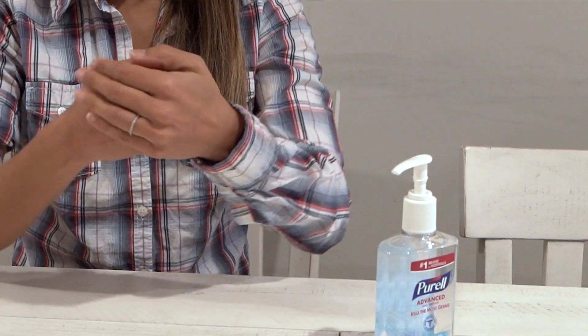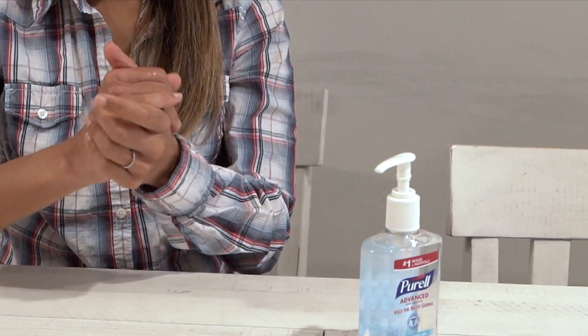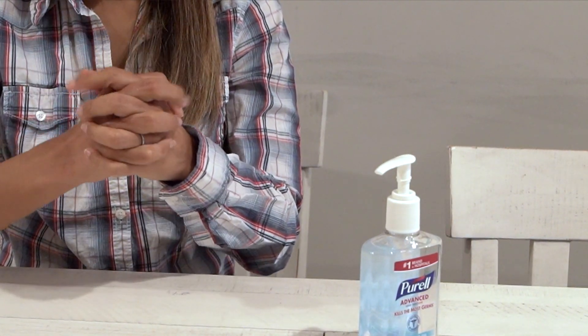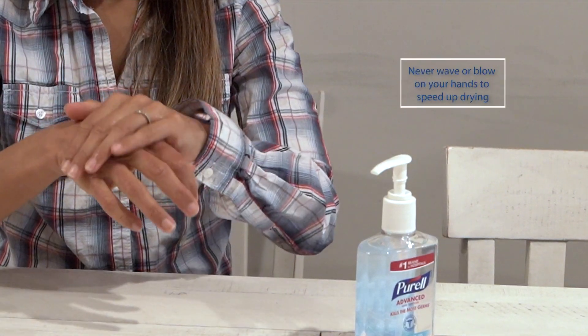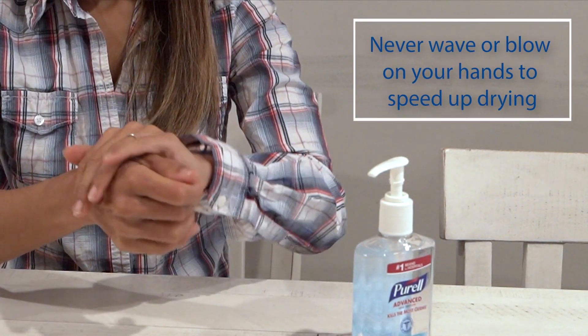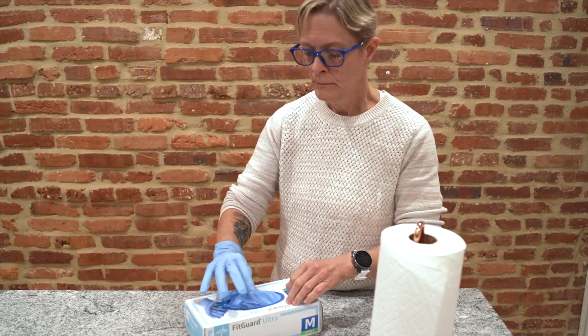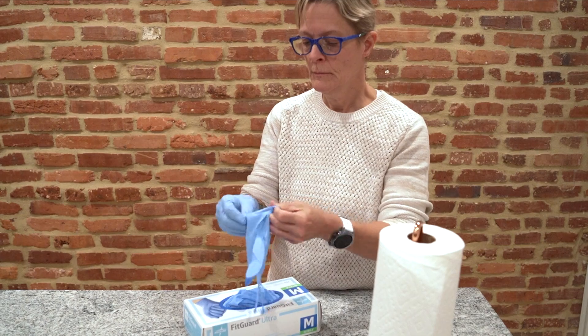You can use hand sanitizer after you've already washed your hands with soap and water. If you use hand sanitizer, rub a dime-size amount between your hands until they are dry. Never wave or blow your hands to speed up drying. Even if you are using gloves, you must still wash your hands. Put your gloves on after washing your hands.